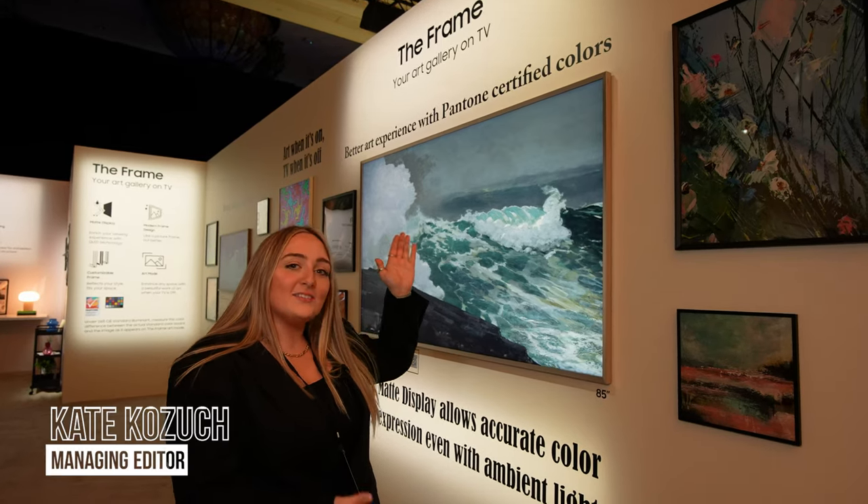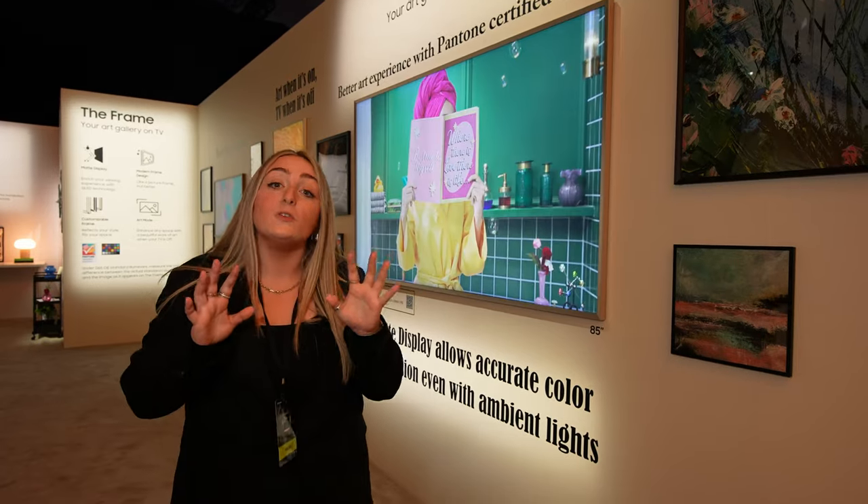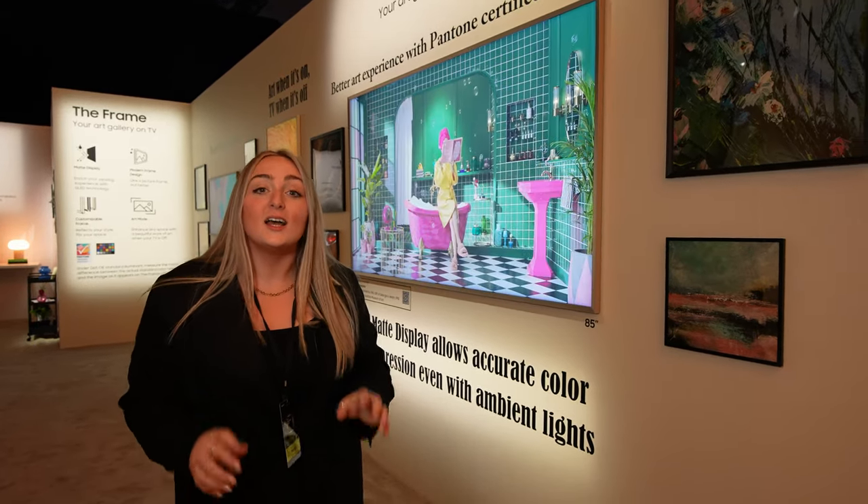Yes, everyone's favorite lifestyle TV is back. I'm here with Samsung The Frame 2024 and I'm giving you one of your first looks from CES. Let's go check it out.